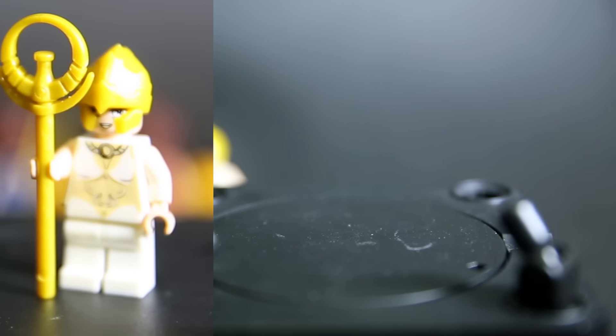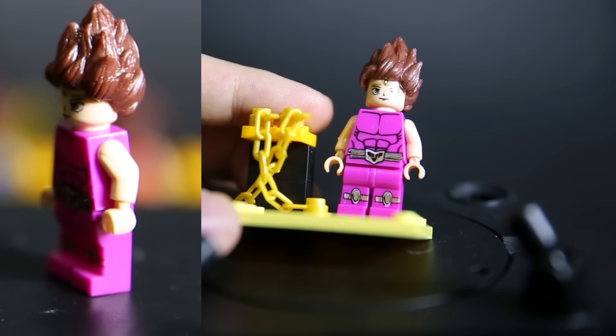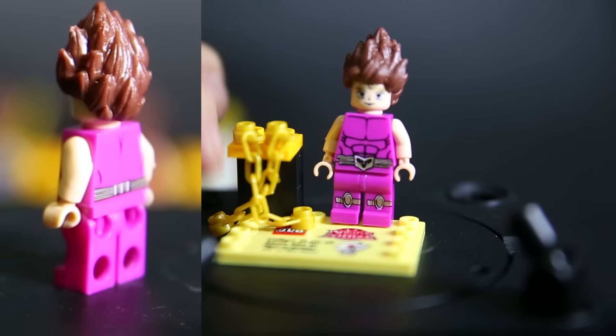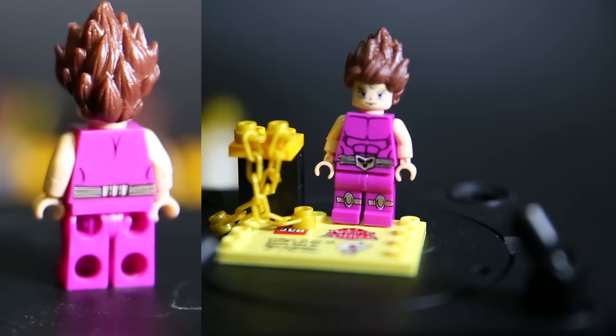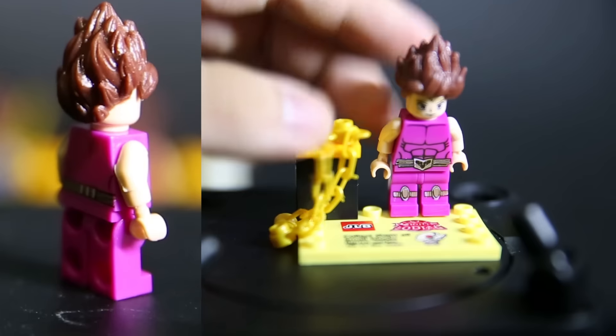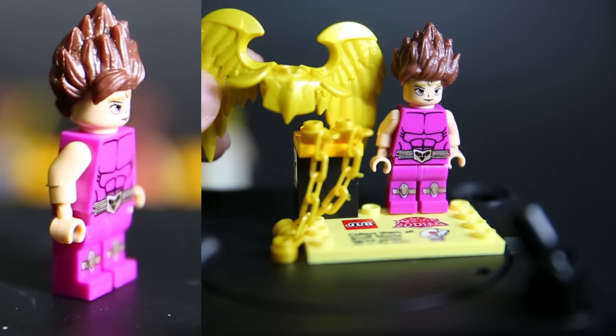Next we have this purple suit guy. Again, the body print and face print is decent enough - they actually have high whites there. He's got these two chain pieces, which is a nice touch. On the back, again, very simple print but effective. And he comes with this armour right there.